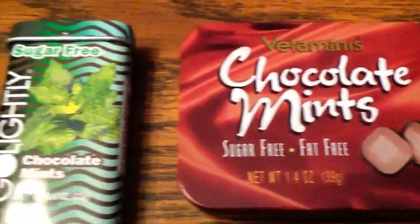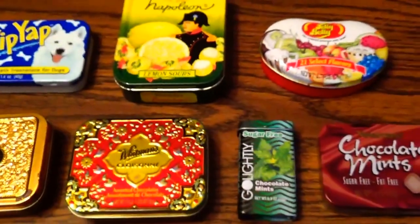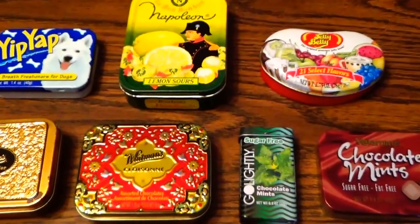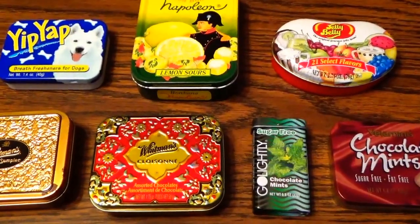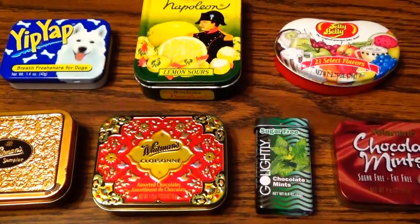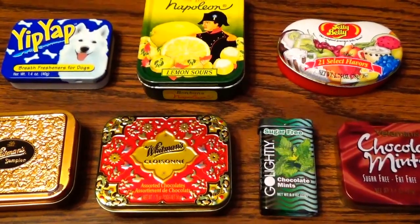I like this one the best, but here's a collection of all of them. I hope you've enjoyed me bringing these to you. I've got some more interesting cans that I found, so stay tuned, keep following me. Bye-bye now!